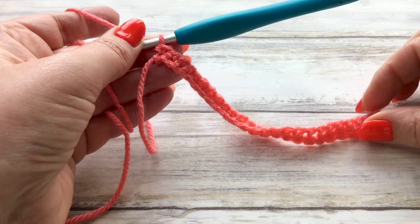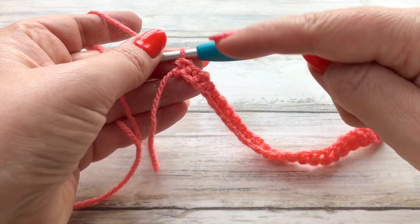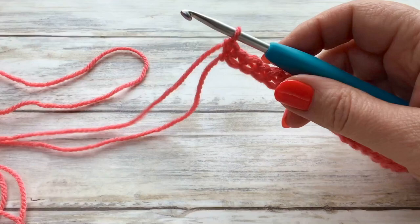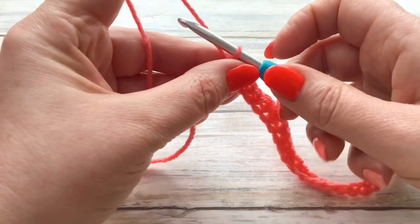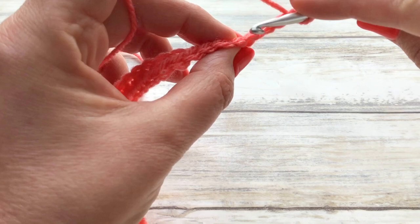Once you've put all of your doubles in, your work should just look like this. If you want to recap, just count your stitches — because we had our turning chain of two at the beginning, you should have your original amount. As I chained 24, I'll now have 24 stitches. We're now going to start the first row of our two-row repeat. Before we start our work we're going to chain three, then turn our work.